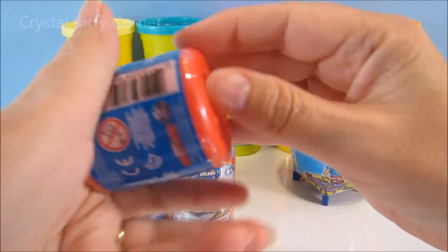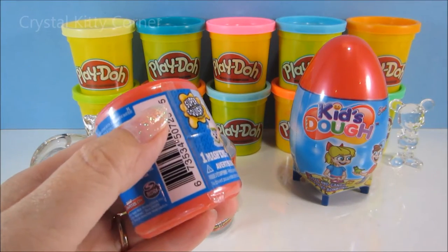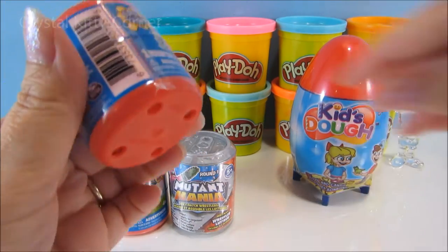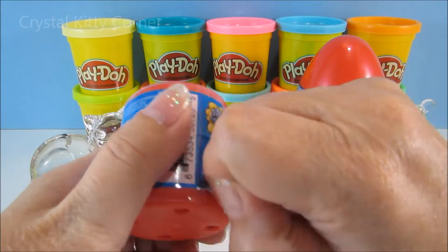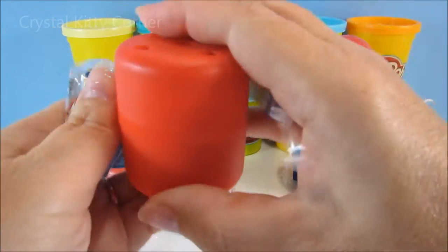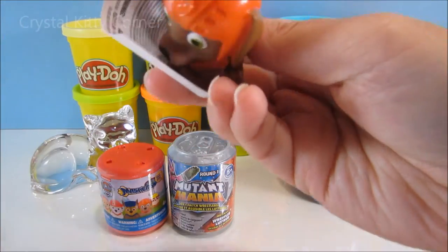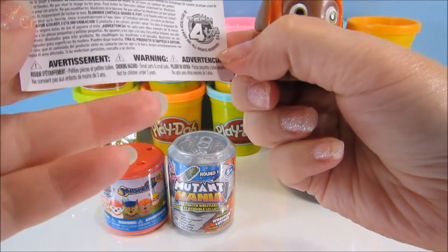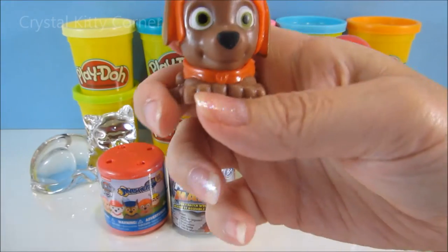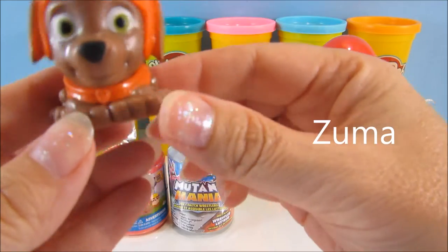Let's see what's inside. I should have sniffed that one ahead of time. Let's get our faithful blue scissors out here. Sounds interesting. What's going to be in here? I don't even know the Paw Patrol names. I thought they'd come with a little pamphlet inside. We'll have to look them up afterwards and see what their names are. He's super cute, though. Do you know the names?